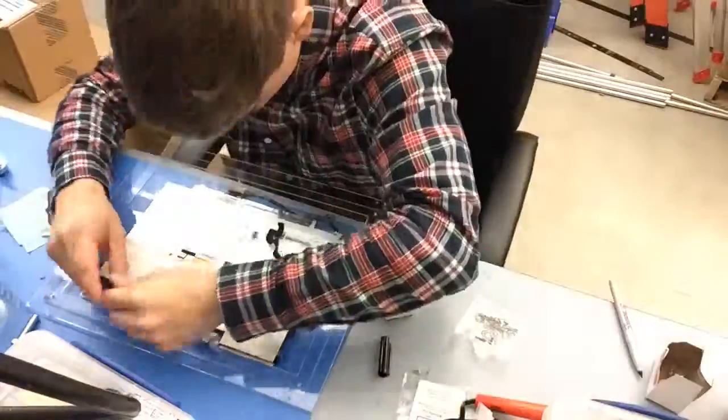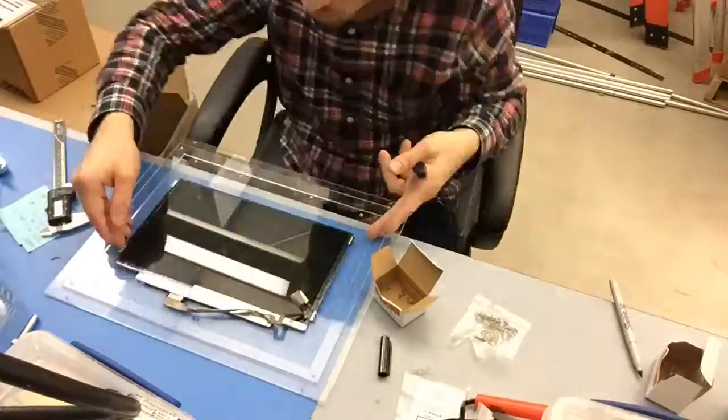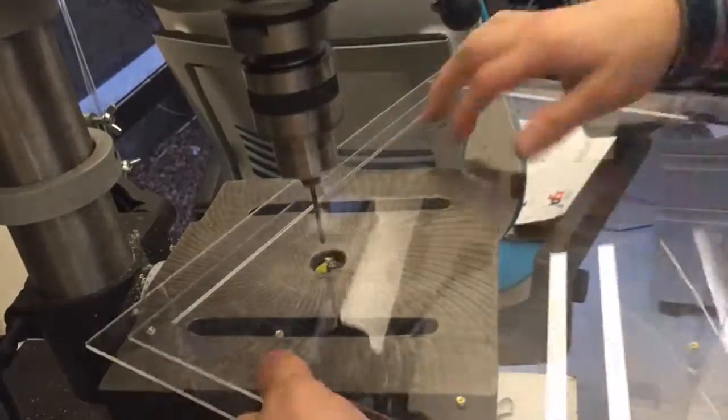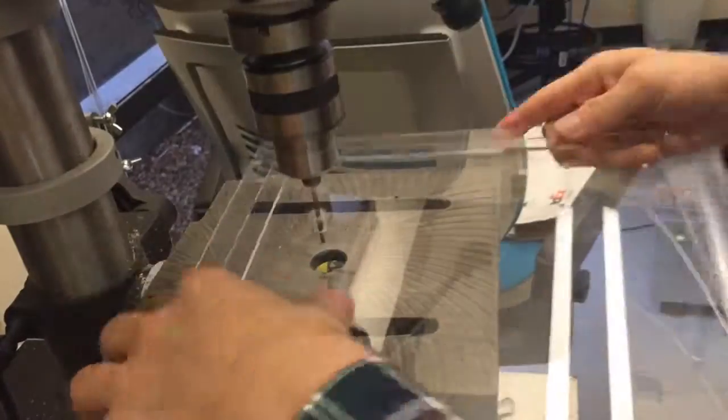The way this is situated is I have the screen on one side of the acrylic, with a hole drilled for the video cable to go through it, and then on the other side of the acrylic is where all the other electronics go that run it.